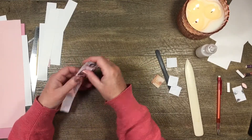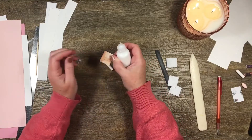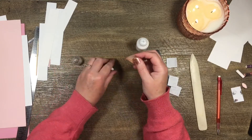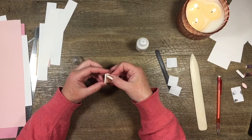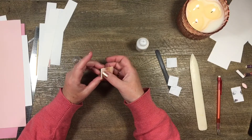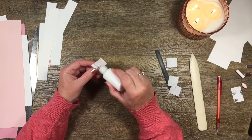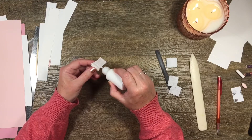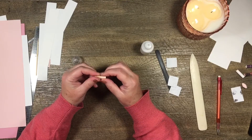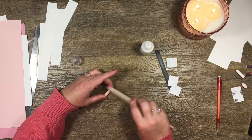I'll take my little strip and put some glue on one side, try not to use too much. Then I put it on my bead and try to make it fairly straight. I make sure that's pretty well stuck, then put a bit of glue on the rest of it — not too much because it's pretty strong glue — and roll it around and join it up. Then I run my bone folder down that seam a little bit.